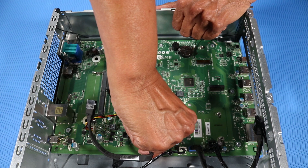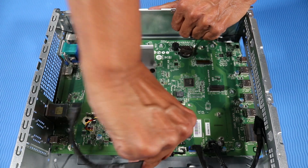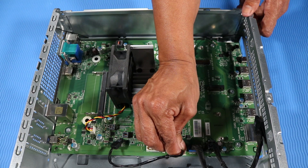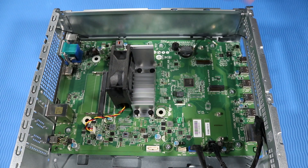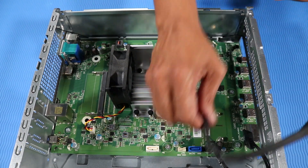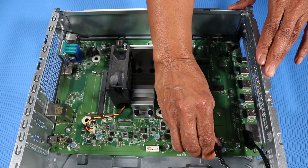SATA data cable for the optical drive, SATA power cable for the optical drive, SATA data cable for the hard disk drive, SATA power cable for the hard disk drive.